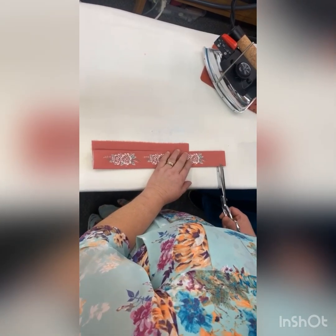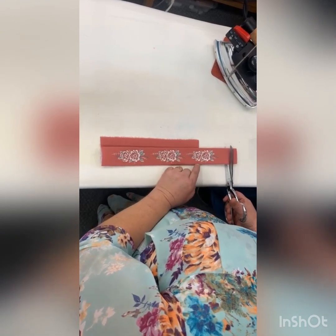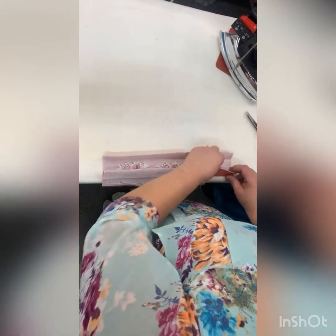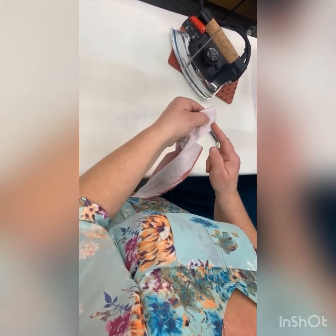Now we're going to show what we do to get the V. Look at the front and how much space there is — we're going to cut it down because that's extra. And then we're going to flip it out.